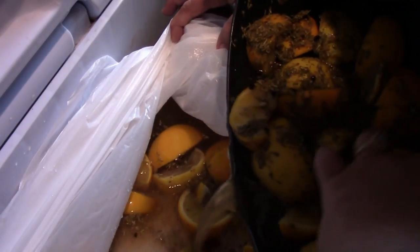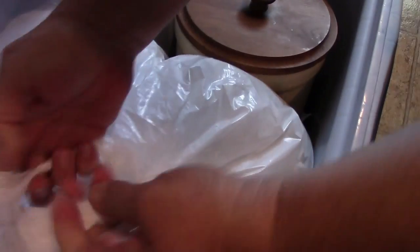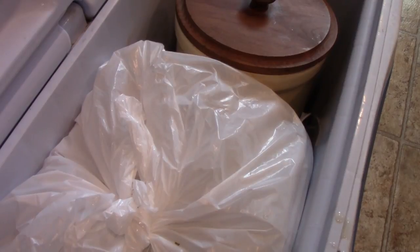Here's the cooled brine that we're pouring over the turkey — oranges and everything. You can see the whole turkey disappears underneath everything. We're going to seal it up and leave it for 24 hours. I hope you liked this video — if you did, give it a thumbs up. If you're new here, subscribe to the channel and you'll get more tips and tricks on a budget.